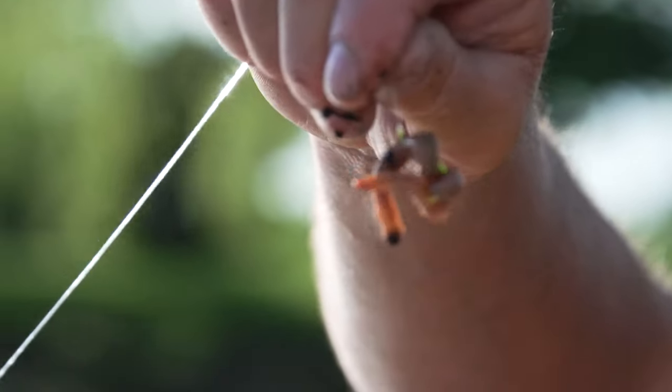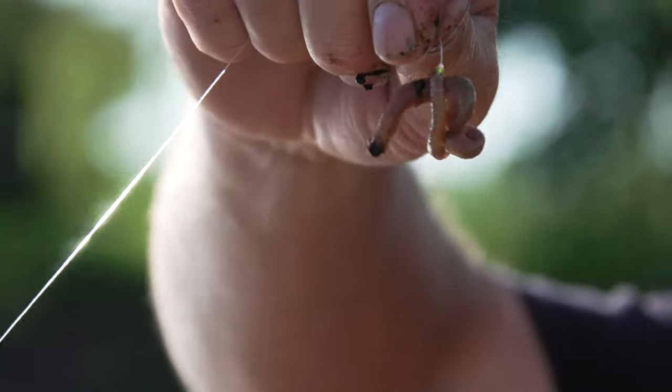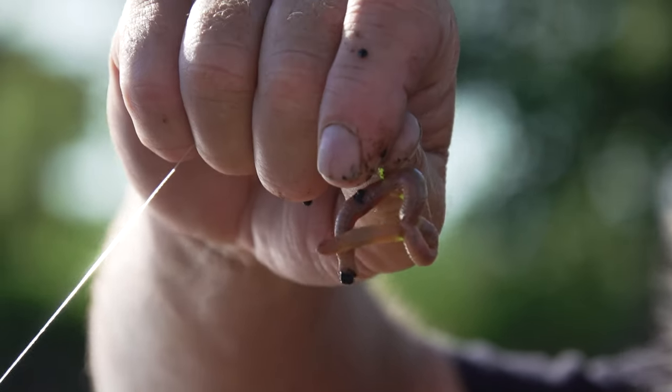But you throw that in there — sometimes fish are going to bite it if they're absolutely starving to death, but it looks unnatural. It's not natural whatsoever.